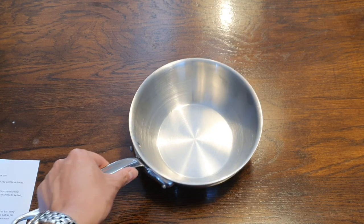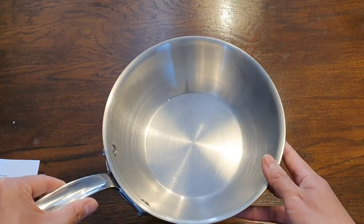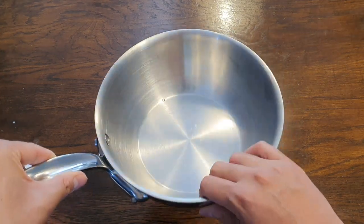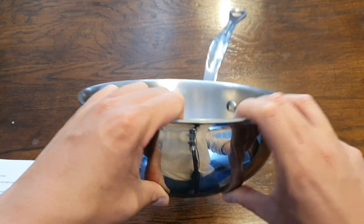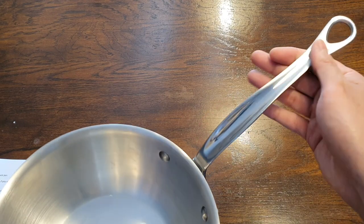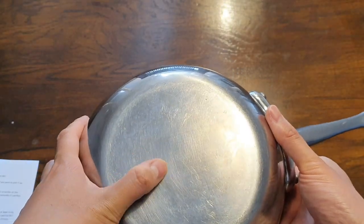So overall, it's in very good condition. Inside, there are some very minor scratches that are actually quite difficult to see — I think you can actually see here. On the outside, there are some light scratches from regular use, but nothing unexpected. The handle is in beautiful condition. And on the underside, there are some light scratches, again, as expected. So overall, pretty good condition.